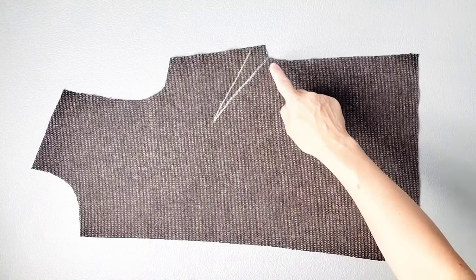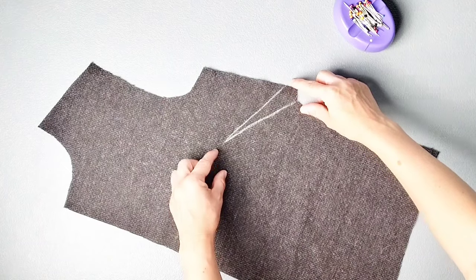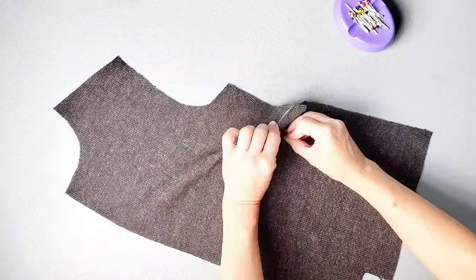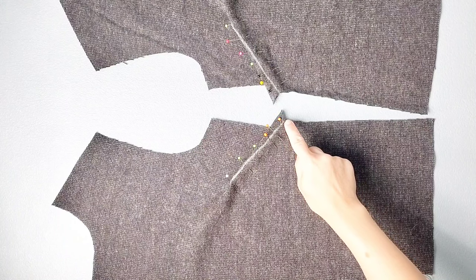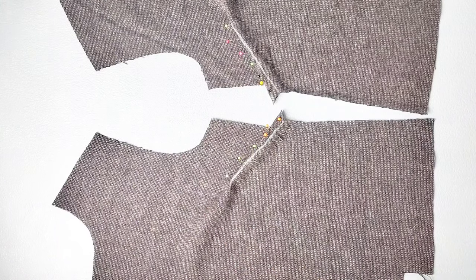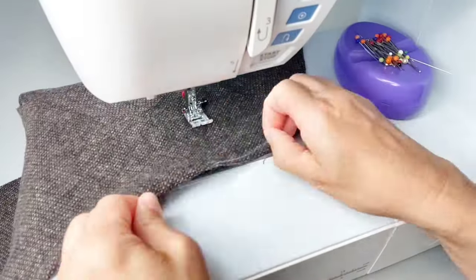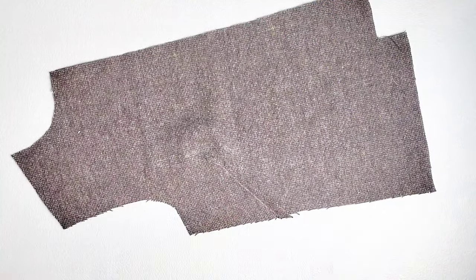I've transferred the darts from my front bodice pattern piece onto the wrong side of my front bodice fabric for both pieces and now I'm ready to pin them in place. Fold your dart in half and pin through one dart leg and out the other. Once you've pinned both of your front darts, take them to your sewing machine and sew from the outer edge to the point, leaving thread tails at the point so that you can tie them in knots. Then press your darts downward toward the bottom of the bodice.